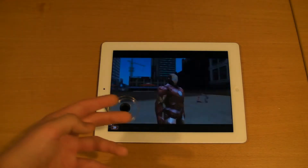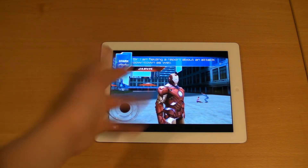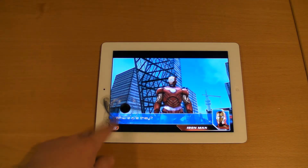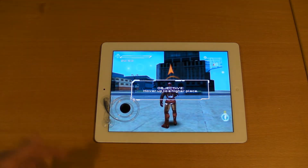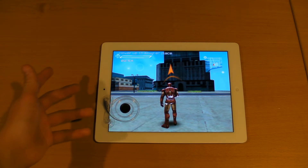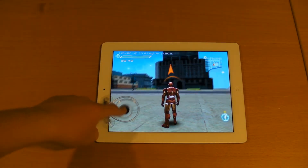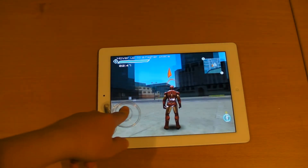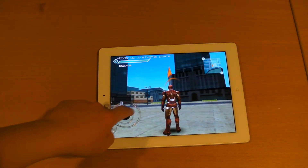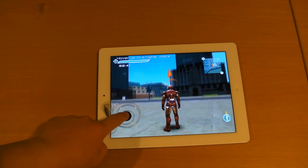In Pac-Man, I tried to maneuver using the joystick, and every single time I tried to do something, Pac-Man would not go anywhere — it kind of sucked. Iron Man is basically the only game that I can actually get this to align with, because it's the only game that actually seems to work well.